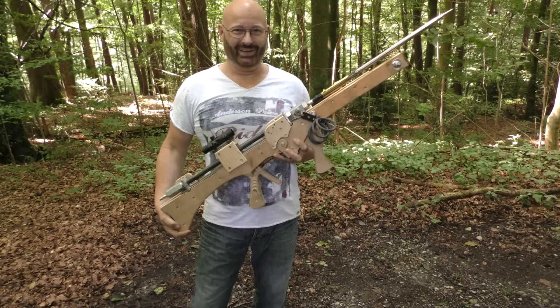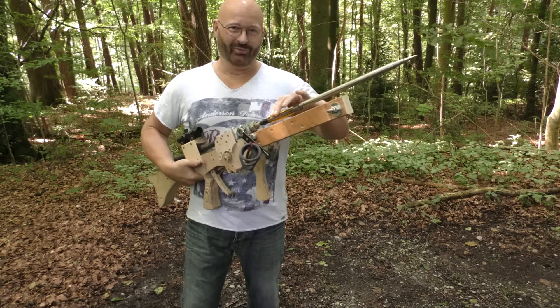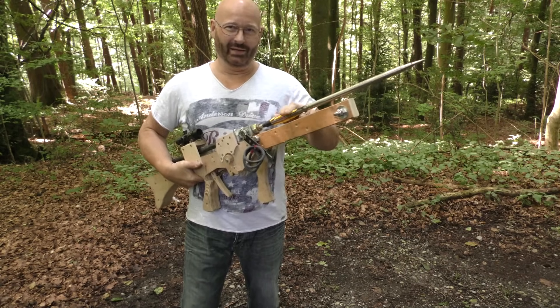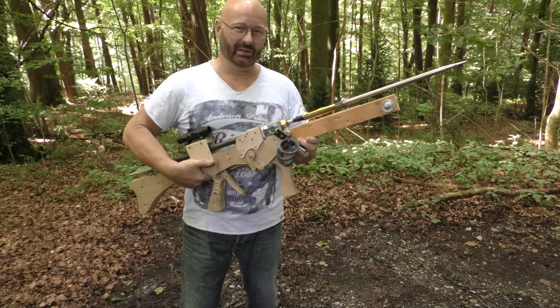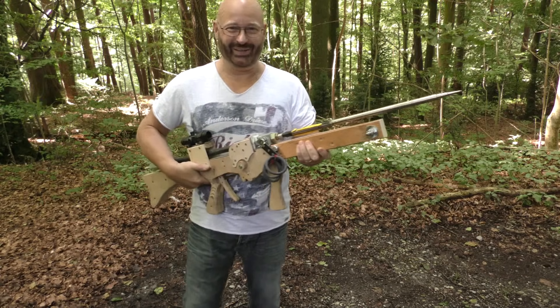Hello and welcome to the Slingshot channel. This is the attempt to break the 1000 Joule limit for a homemade airgun. I changed my weapon from last time over to the big caliber now. Let me show you its features.